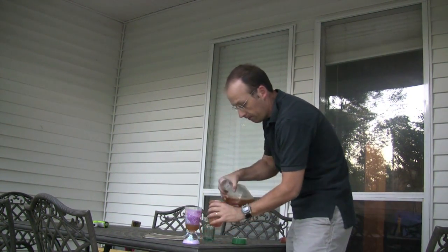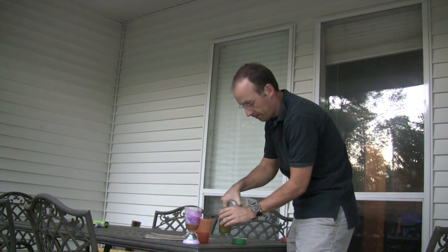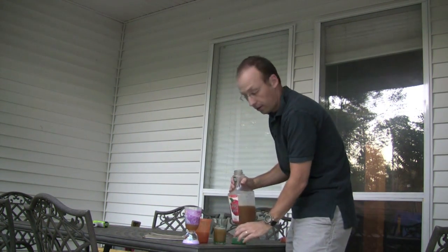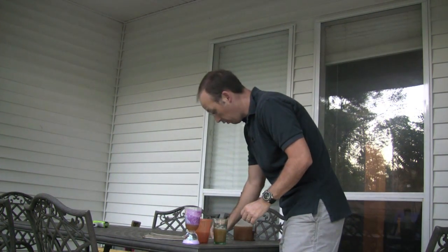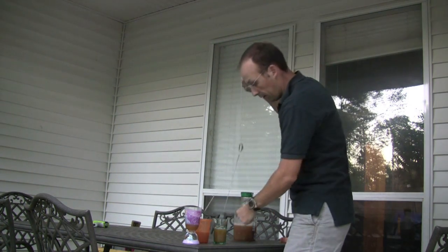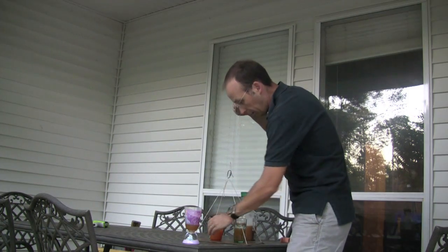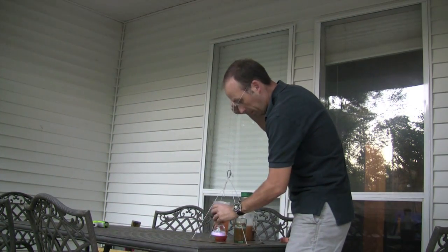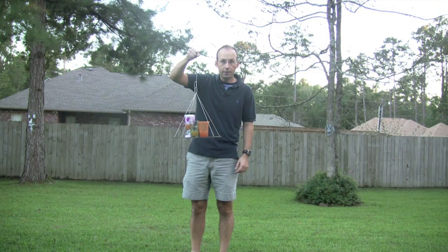Nice apple juice. I'm going to take it around and I'm going to serve it on my special tray here. See my tray? So I'm going to put my apple juice here, my other apple juice. It could be any beverage that you prefer, my other apple juice. So I have my drinks here on my little tray and I need to go serve people.